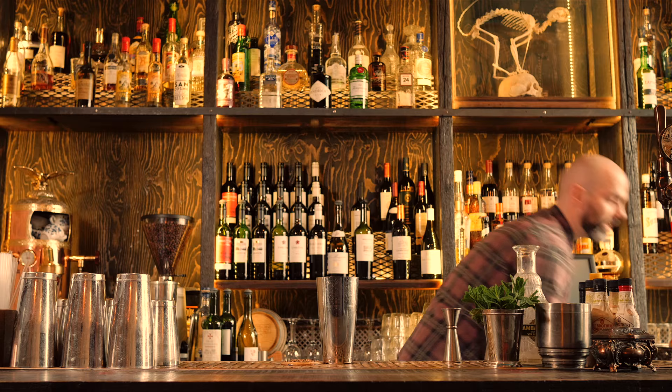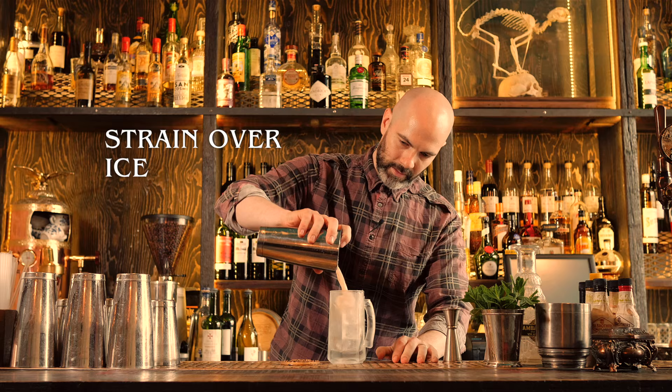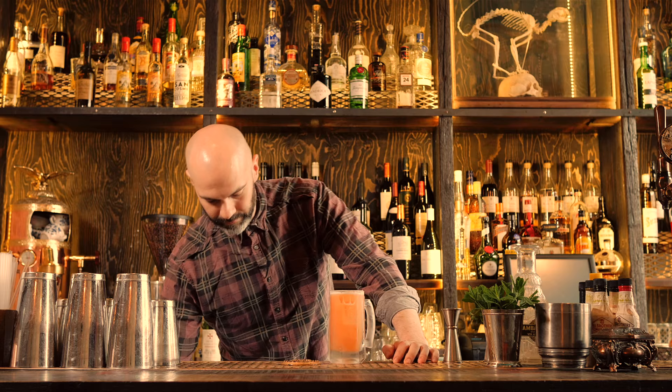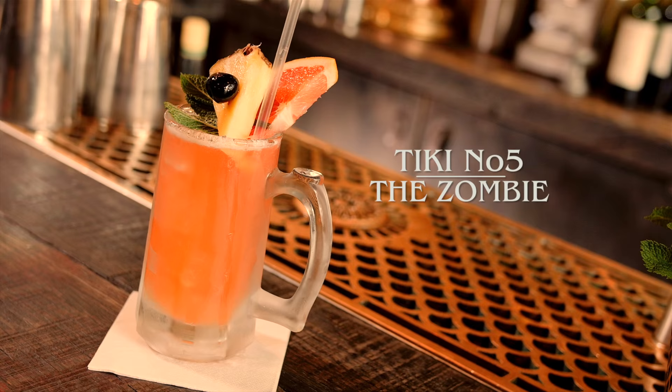We'll need quite a big glass for this — if you've got a 16oz hurricane, use that. We're going to do it in a beer mug. And of course the obligatory tropical tiki garnish. And that is the Zombie — careful with that one.